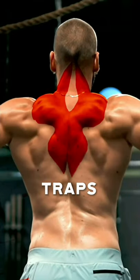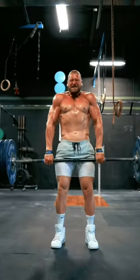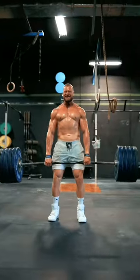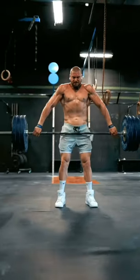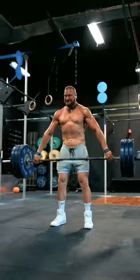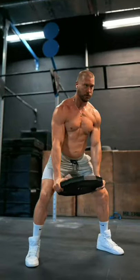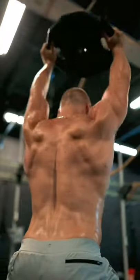A good set of traps can have one of the biggest visual impacts on your physique. I love the standing barbell shrug for the upper traps — I always use my weightlifting straps to hold onto heavier weight and make them explosive. I'm also a fan of the snatch grip shrug. To train the lower portion of the traps, I love the standing plate raise, controlling the negatives down. The lower traps run down the middle of your back and can help keep your shoulders healthy.